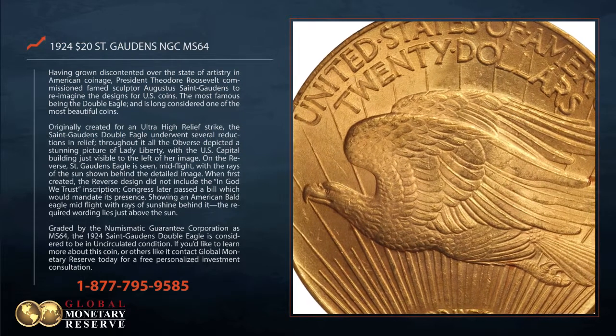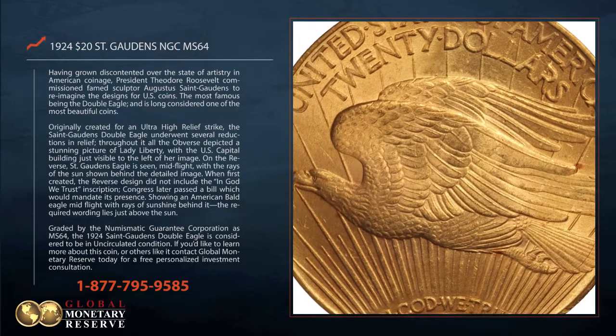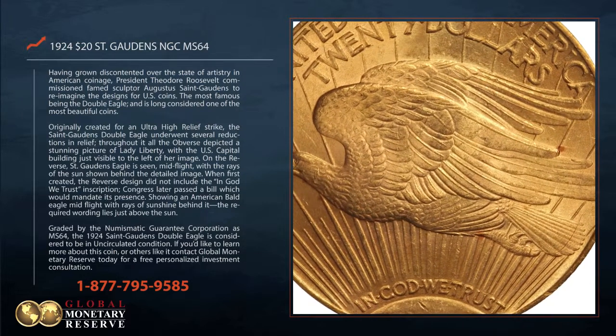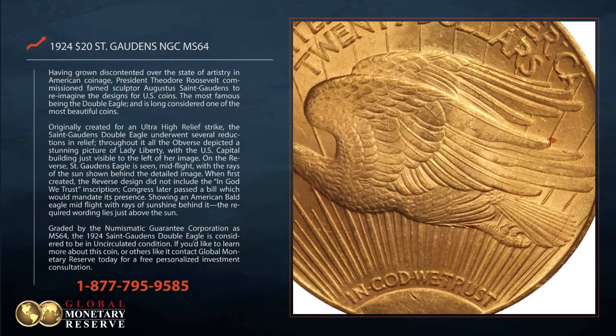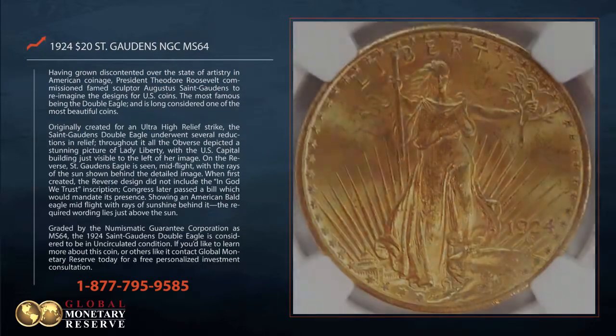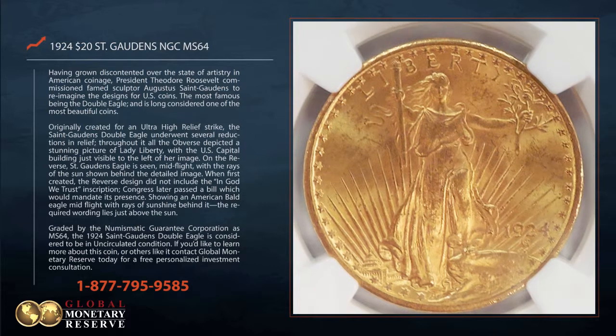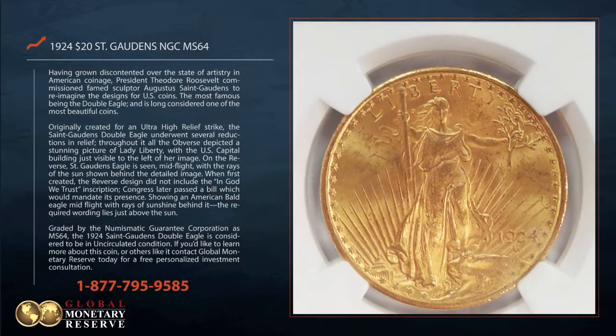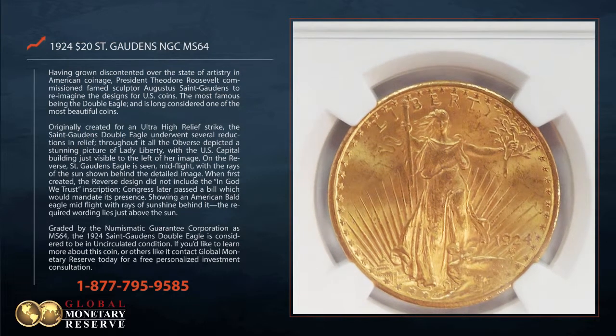Congress later passed a bill which would mandate its presence. Showing an American bald eagle mid-flight with rays of sunshine behind it, the required wording lies just above the sun. Graded by the Numismatic Guarantee Corporation as MS64, the 1924 St. Gaudens Double Eagle is considered to be in uncirculated condition.